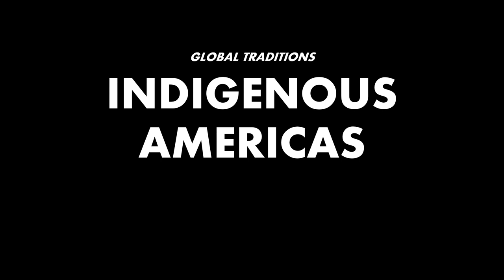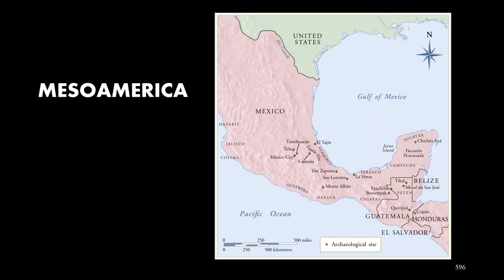Hi. This is Digital Beersborn. Welcome back for more AP Art History. We're looking at the indigenous Americas and we're going to turn our attention to Mesoamerica — the Central American region that contains countries like Belize and Guatemala. We're going to focus on Mexico.